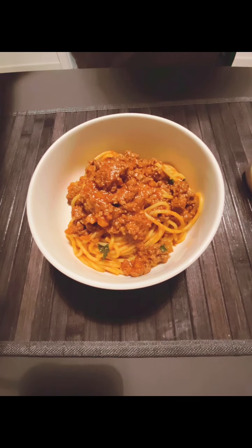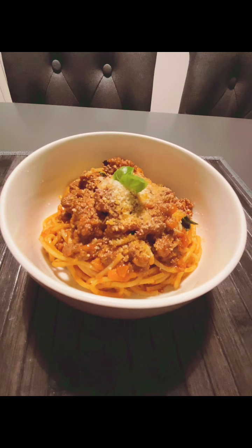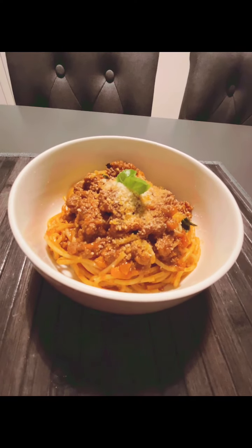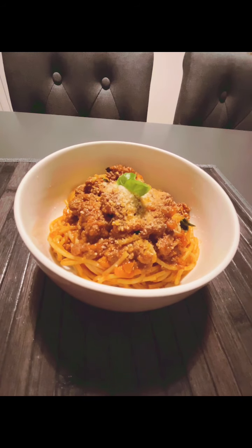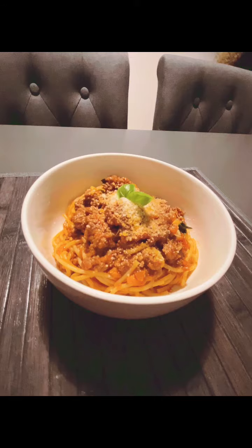Hi everybody, it's Shenaro here. I'm going to show you how to make one of my all-time favourite dishes, spaghetti bolognese. You don't need a lot of ingredients for this — it's full of flavour and it's super easy to make. It's all about that long cooking process. And if you're struggling for any ideas to cook for Valentine's Day, this is your winning dish.